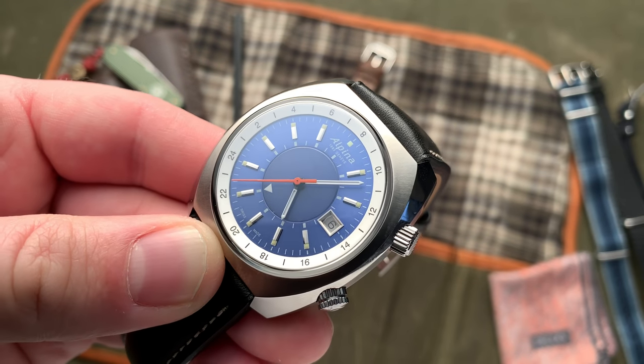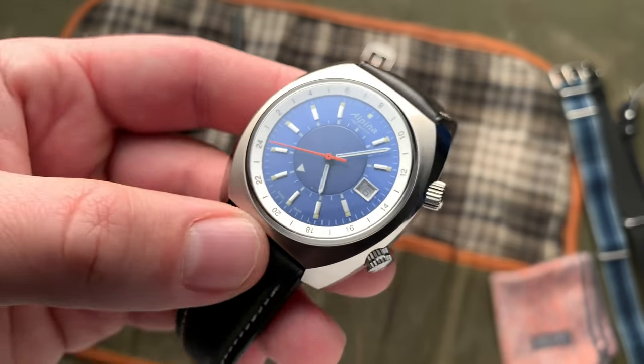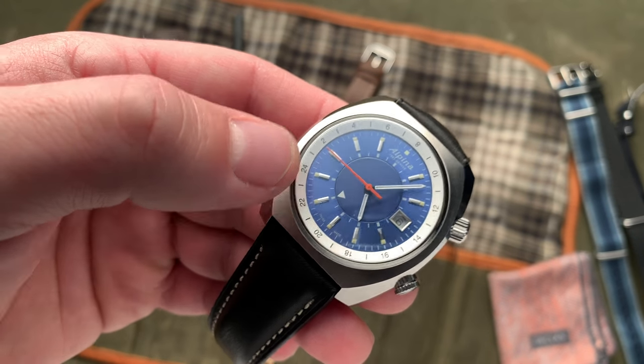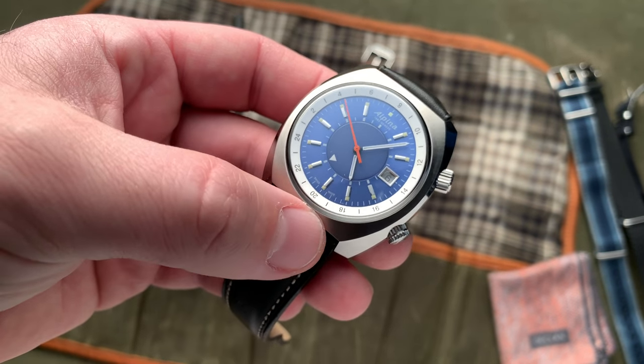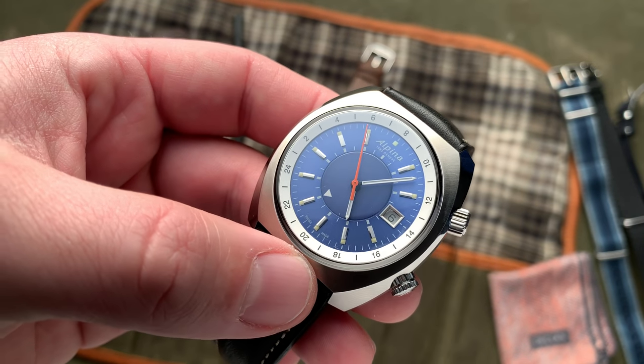There's not a direct competitor for this with the locally adjustable hour hand that pops into my head — I'm sure there's something out there. Most of the time at this price point, watches will be utilizing the ETA GMT movement with a quick adjusting GMT hand. So I think the real winning feature of this watch is that locally adjusting hour in a GMT movement.